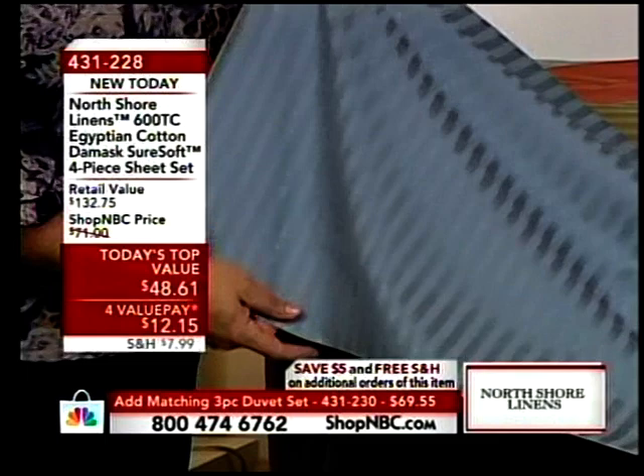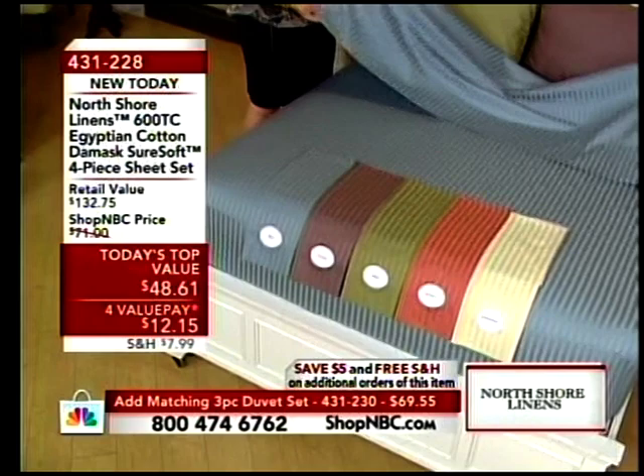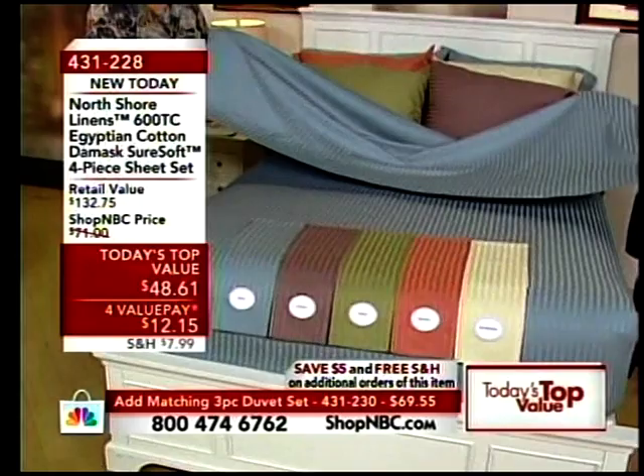SureSoft is reactive dyed, so this brand new color palette — all of these gorgeous colors like this blue, I call it almost a slate blue — is going to stay that gorgeous color because of all of the other processes that have been done to the sheet to make it exquisite.